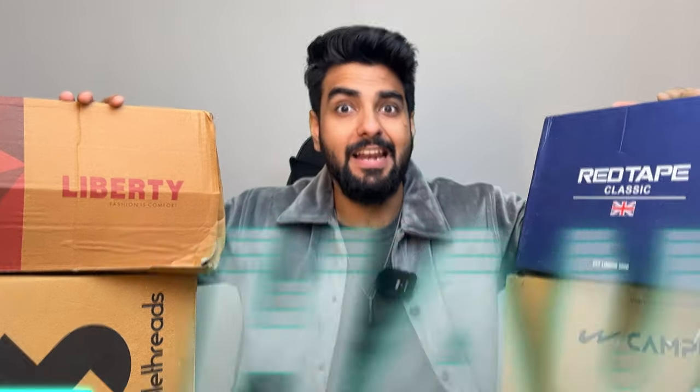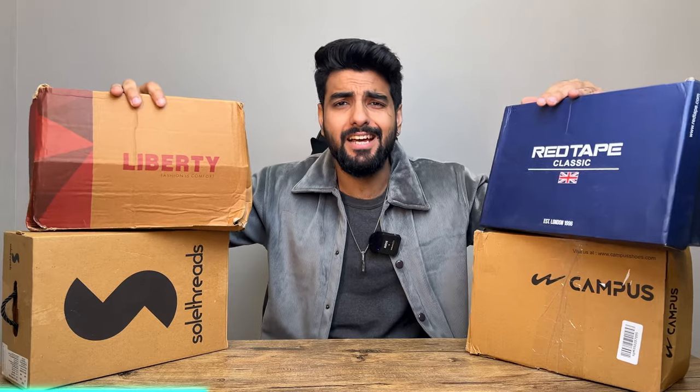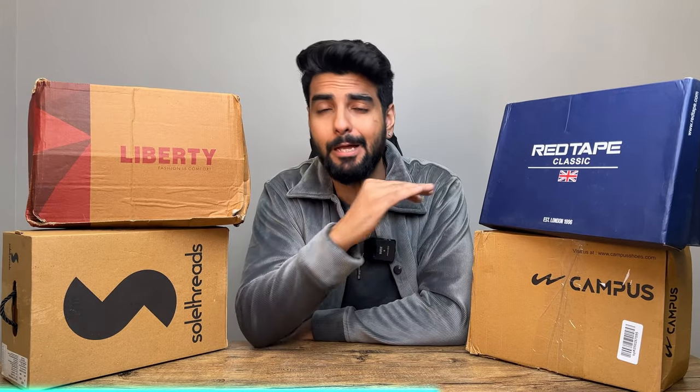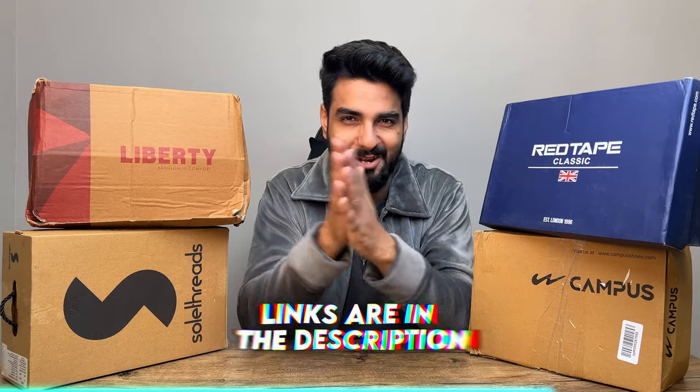After this, we're going to do a lot of shoes. All these shoes are made on a budget — these are just Indian brands. All the links are in the description. Let's unbox what we are good at: the shoes.